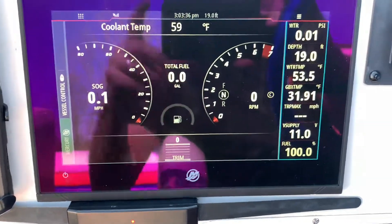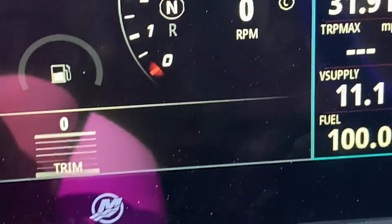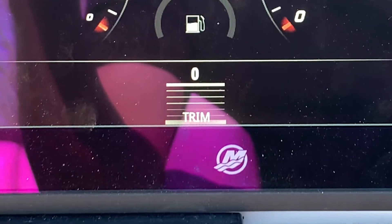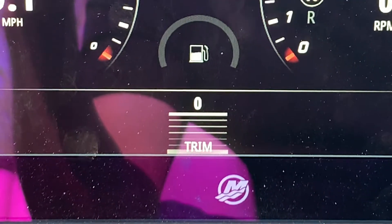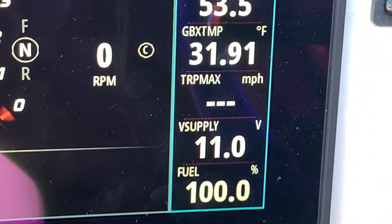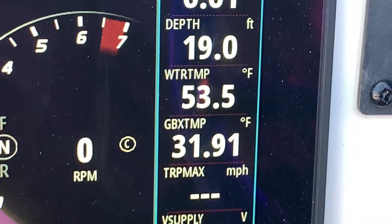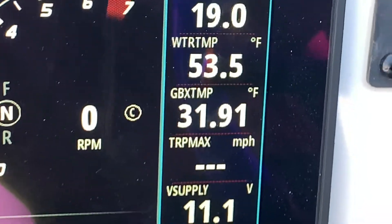Now I'm seeing a few things I gotta get back in the water to tweak. My depth gauge says I'm sitting at 19 feet — not sure if I need to get in five feet of water and tell it that. Water temperature and transmission temperature are supposed to be lake water temperature and gearbox temperature — I don't know why they would be so different, and why would my gearbox be sitting at freezing?